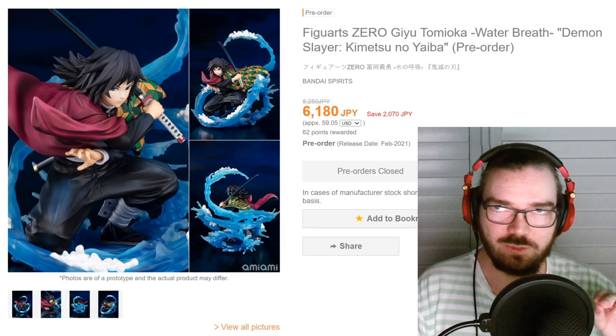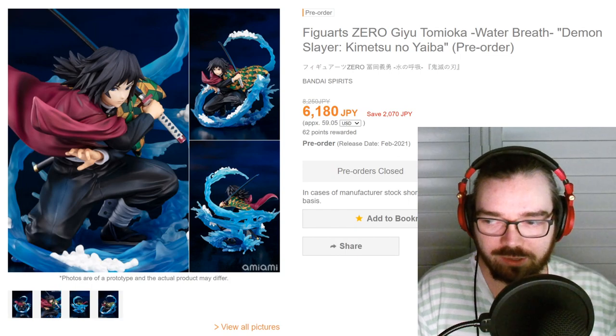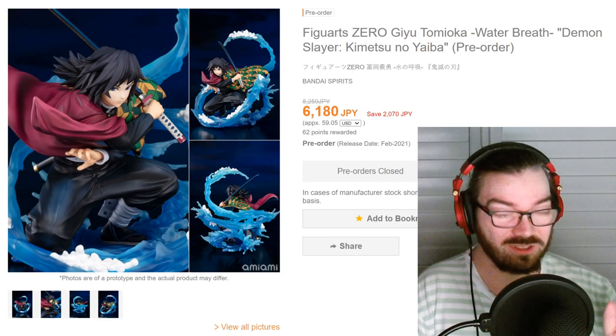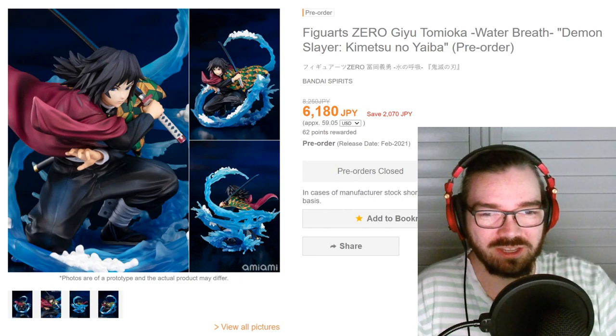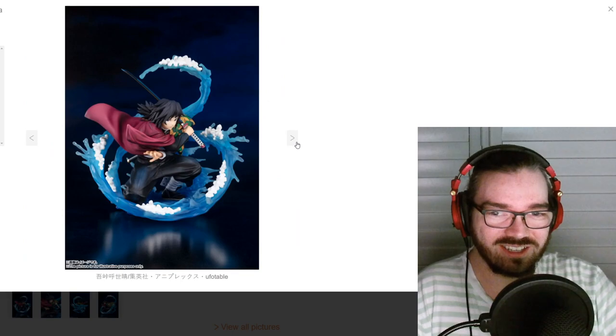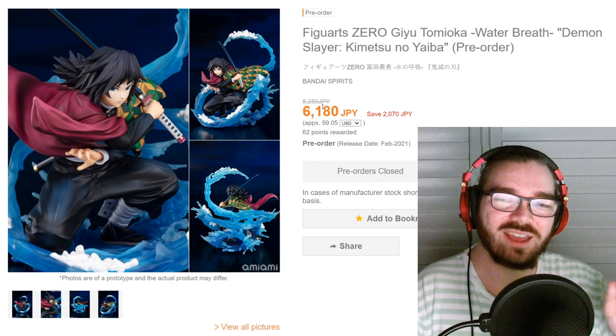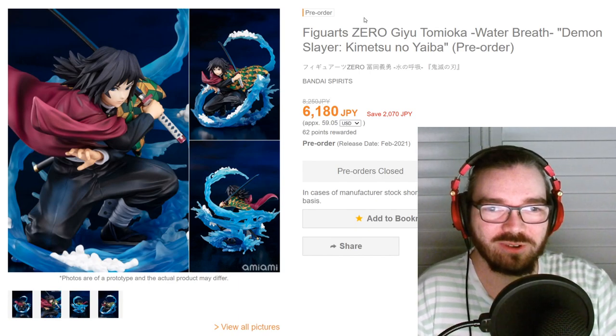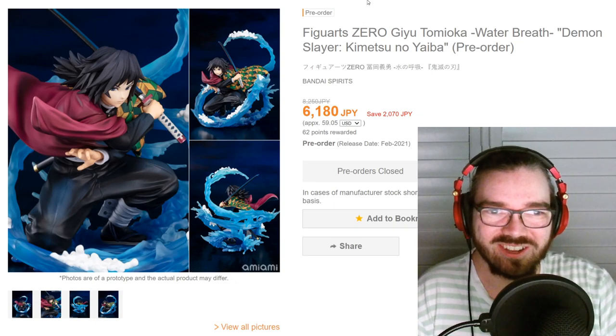A couple of months ago I talked about the Tanjiro and Nezuko Figure-Art 0. I'm pretty sure they were in the same line as this one — I said they were overpriced and looked bad. This one on the other hand, I think the effect parts actually look good. It doesn't look as bad as the other ones, but I would still stay away from Bandai and Figure-Art 0 figures at all costs.